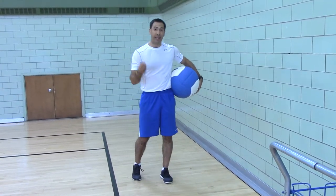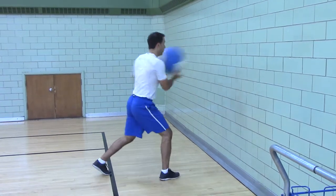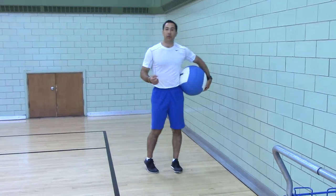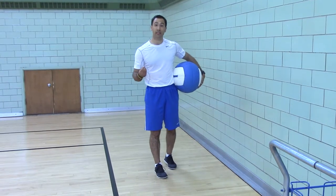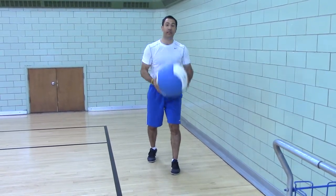Switch your feet quick. Catching the ball — the rebound portion — is great for the elastic response, so you're storing to release energy.